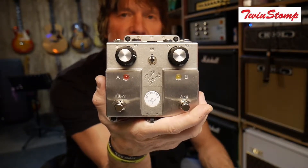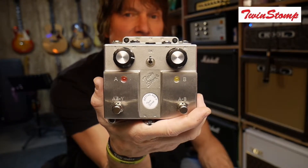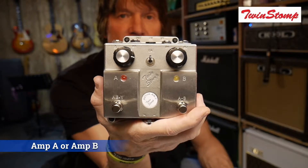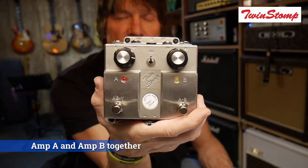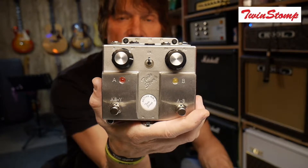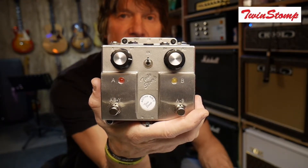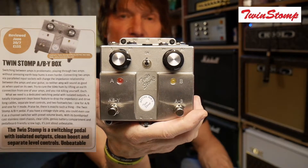The way this works is, for those of you who don't know what an ABY switch is — the AB bit means that you can switch between amp A and amp B, and the Y bit means that you can have both of them on at the same time. You go into this via the input from your guitar, effects board, or wherever you're coming from, and then out of the two outputs, one goes to amp A and one goes to amp B.